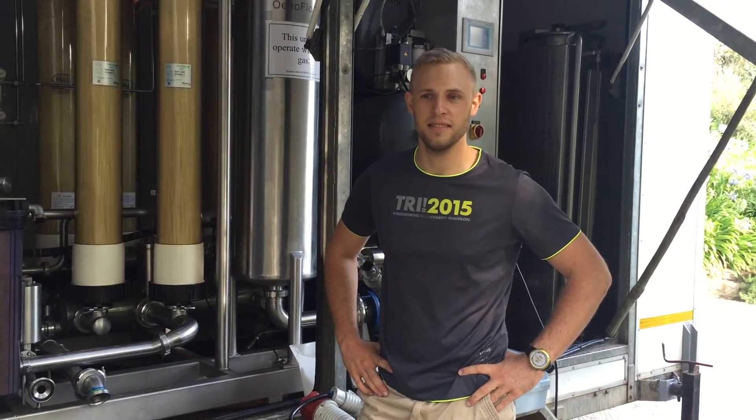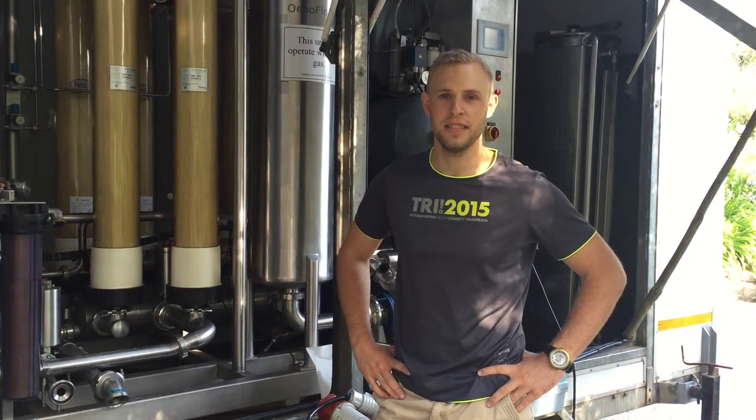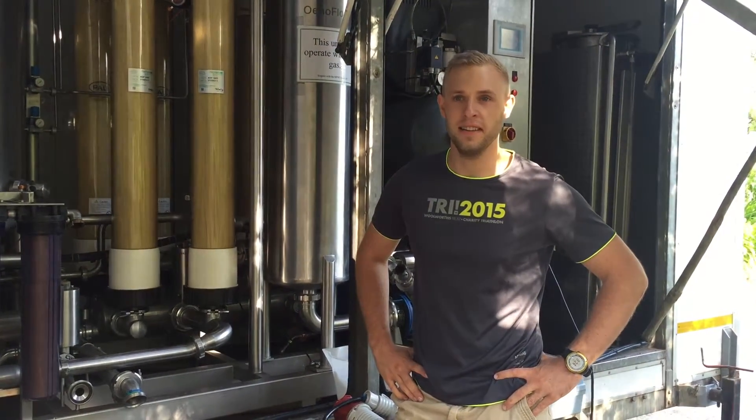Morning, Wade here at Jordan Wine Estate. It's probably day 7 of the 2060 South African Harvest. A slow start to the harvest but we're getting in there.